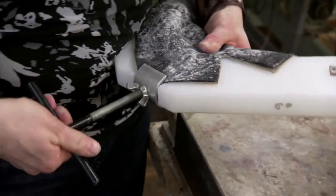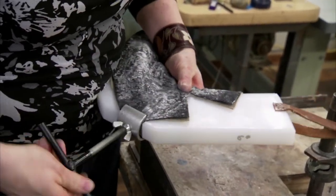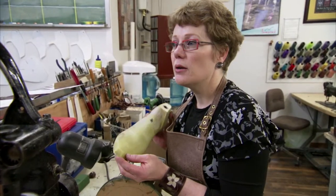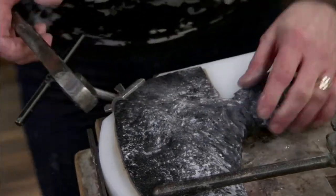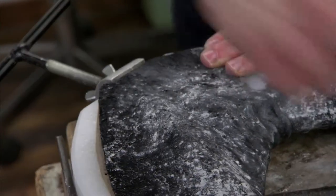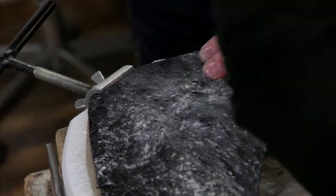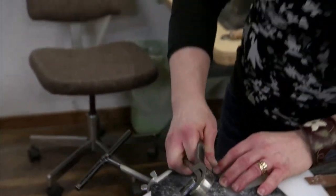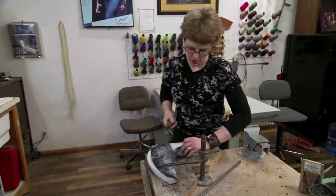I'm going to stretch it over a board and begin giving it that shape. The leather always needs to be wet when you're working it that way, otherwise it will have a tendency to tear. I put baby powder in because it helps the wet leather slide and not stick together. I'm crimping the vamps wrong side out so that I can use the hammerhead to rub out those wrinkles.